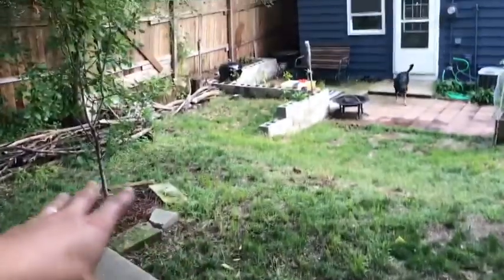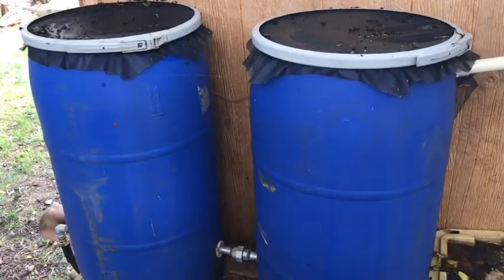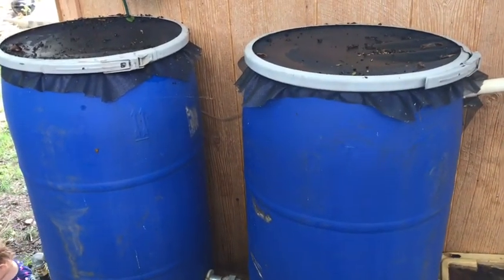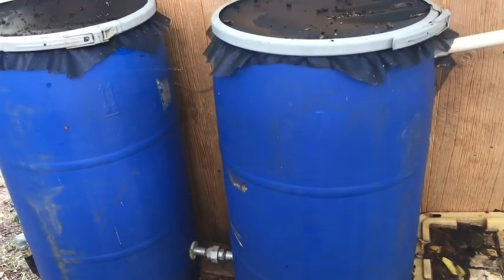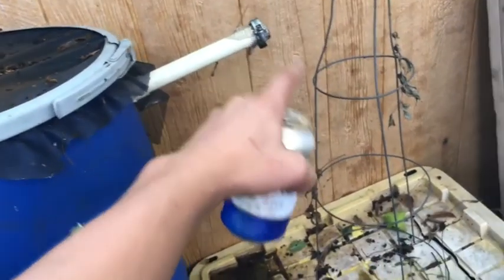I really love it. I got these barrels off Craigslist — drove out to Ravinia, there's a gas station out there that sells them for $15. I think I paid $15 a piece, maybe even less. Not bad.